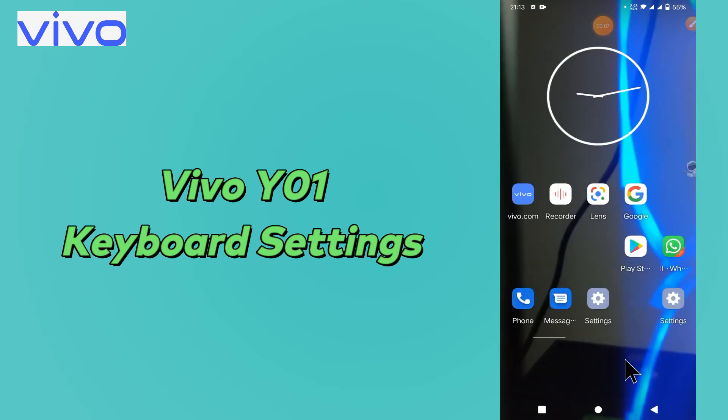Hi everyone, hope you are fine and doing good. In this video I will tell you about the keyboard settings in your device Vivo Y01. If you want to change the keyboard settings or do any keyboard settings, you can do it by the way I will show you in this video.